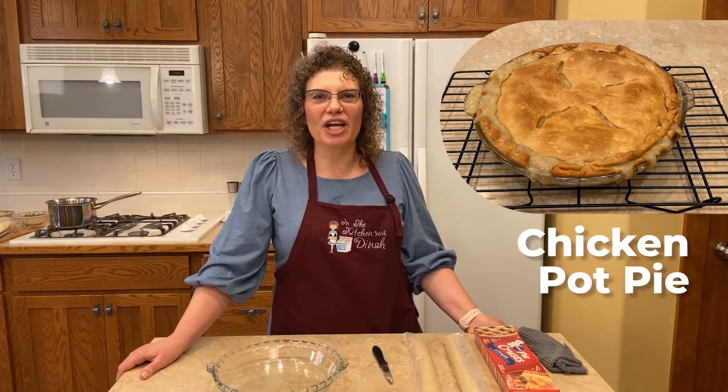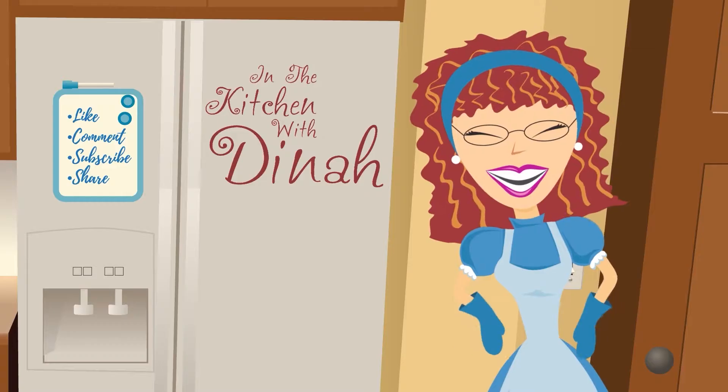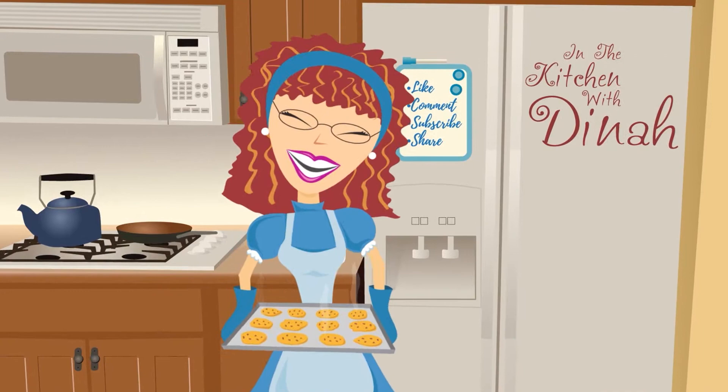Welcome to In the Kitchen with Dinah. Today I'll show you how to make chicken pot pie. This is in my top five entrees that I would serve for my customers. I'm going to show you how to do it tonight.